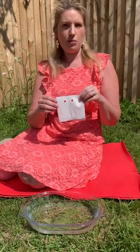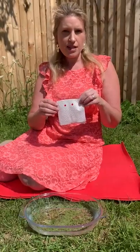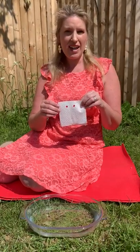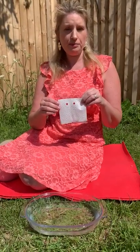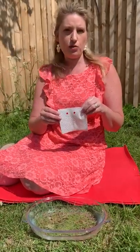Hi everyone, it's Mrs Proctor here with another fun science experiment. If you want to go and get some materials ready to take part, you need one piece of kitchen paper, some colouring pens, scissors, and a bowl of water.